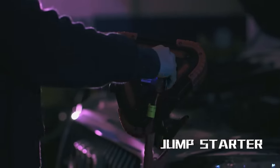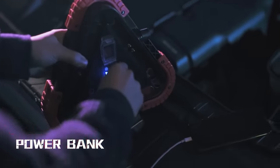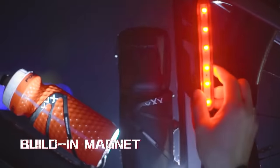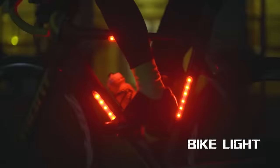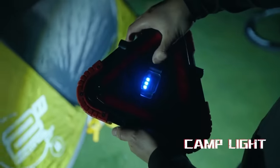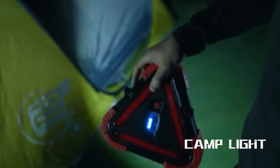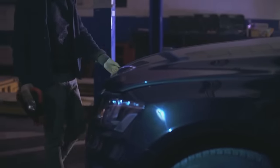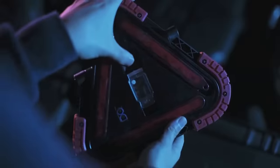The device also works as an emergency starter and has several ports to charge your gadgets if necessary. It's also noteworthy that the LED strips can be detached from the original structure. They have a magnetic base, so that you can attach them almost anywhere — for example, to a bicycle for safe riding at night, as shown in the video. Finally, the device is made of highly durable materials, resistant to external influences. Its price starts at $69.